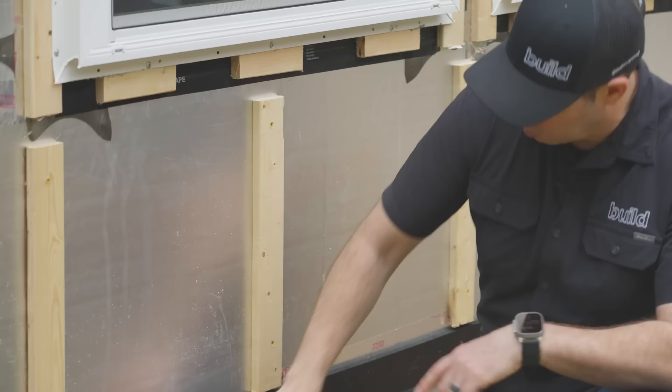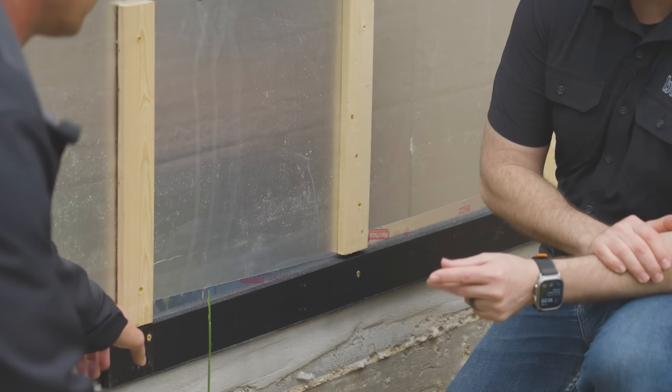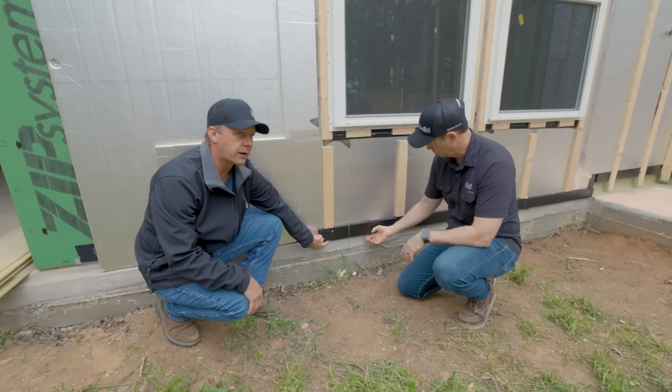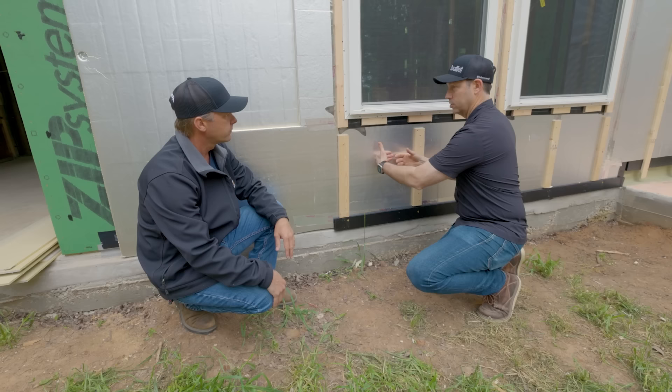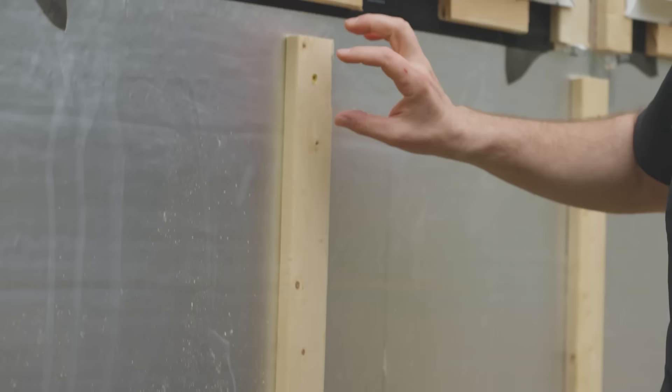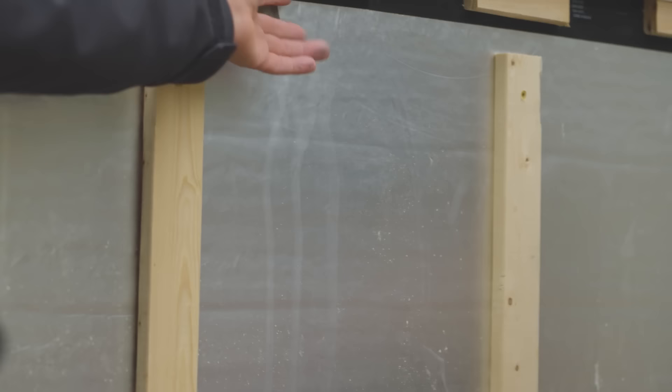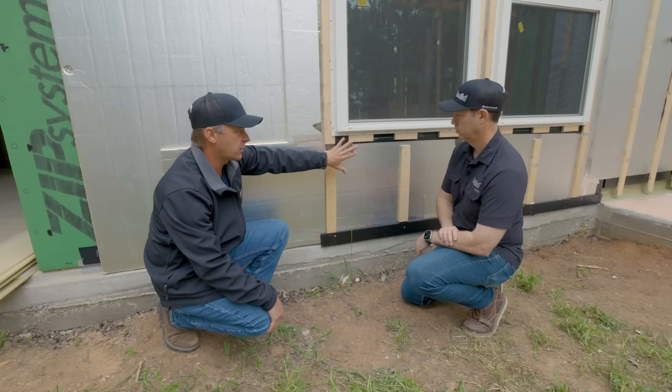Talk to me about airflow. You've got this black piece down here — I'm assuming this is a coroplast or no? The corvent, rather — which is like a corrugated plastic, and it's got the little felt on the bottom for a bug screen. The cells are oriented up and down so air can flow back into this cavity. Also notice that you've kept your one-by short of the sill, so any water that gets down here can find its way out. And I'm thinking about the venting and airflow coming through here so we're not closing off a cavity.